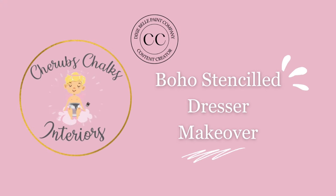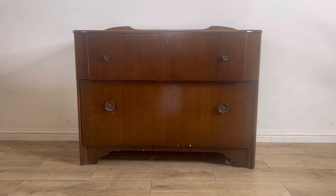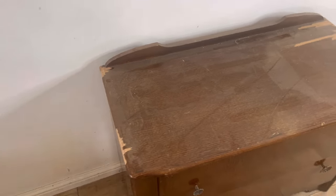Hello everyone and welcome to Dixie Belle Paints YouTube channel. I'm Laura from Cherub's Chalks Interiors and today I'm going to show you how I transformed this piece which, to be quite honest, I thought was rather ugly into a boho style beautiful bit of loveliness.